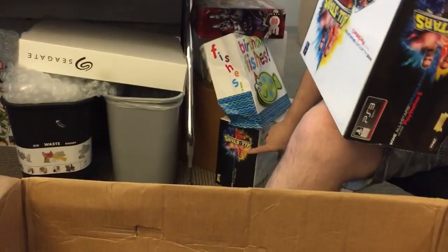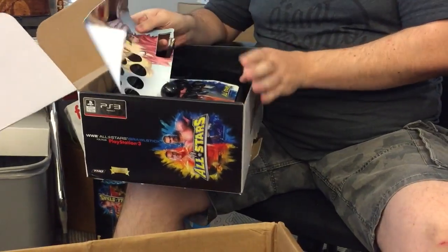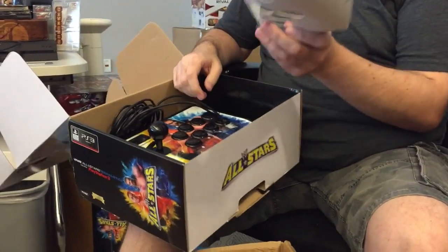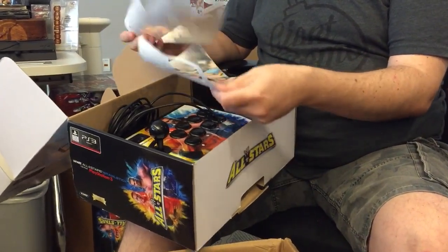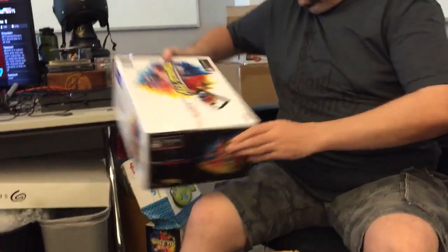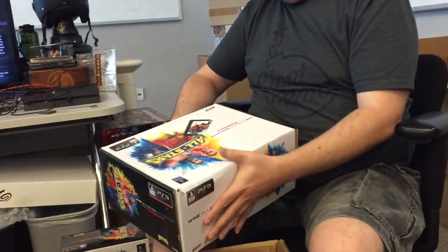The last one of these boxes had a top-loader NES in it. This one is actually a stick — a PS3 stick. It's the WWE All-Stars brawl stick with some anime stickers on it. That was the arcade-style one that had Macho Man in it and stuff. I'd probably still rather play that with a gamepad.